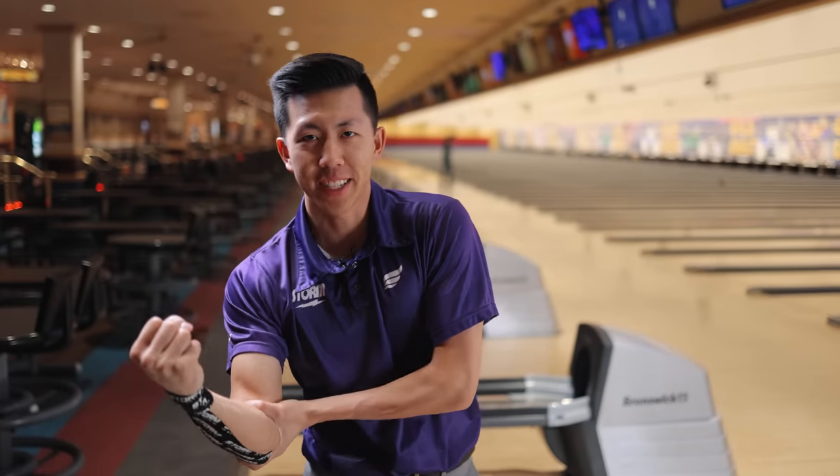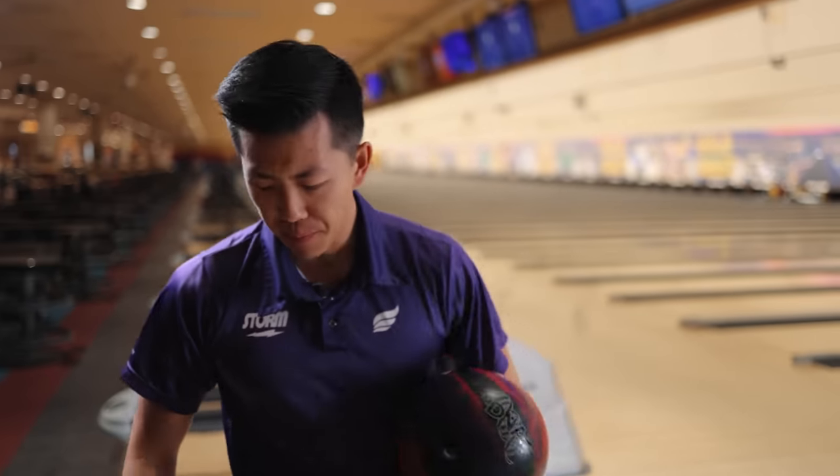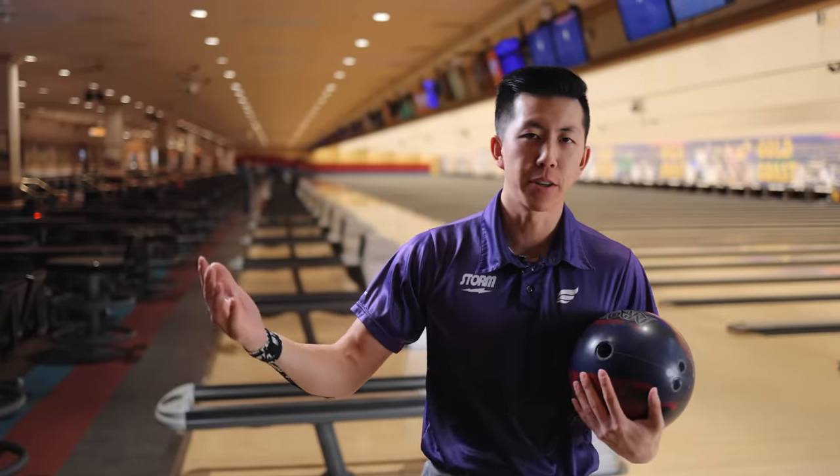Robo D-Tang is ready for ball review. Welcome back to the channel guys — today we have a brand new ball video for you: the Storm DNA. I have a pin up and a pin down for you guys to exhibit the up versus down thing.